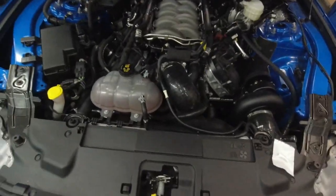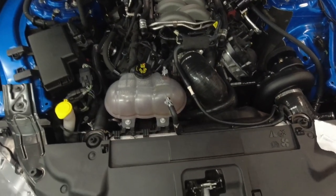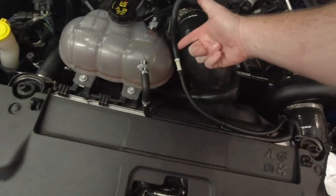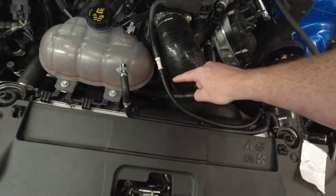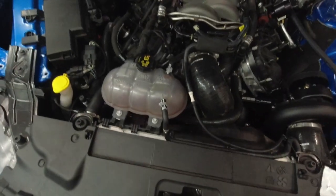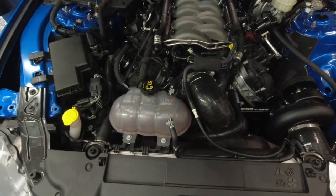The first thing we're going to address on the kit is — depending on what car you have — the kit is going to come with some different things. On the 2018-plus cars, the Gen 3s, they have you disconnect this line here which used to go to the stock air box. There was a fitting on the outside elbow of the air box that this hose went to, and there was a white quick-connect fitting on this hose. In the instructions they have you cut that off.